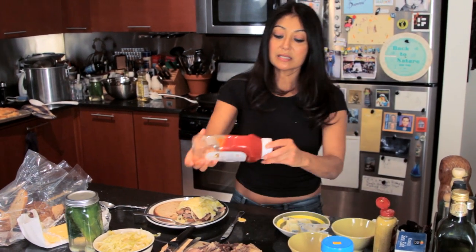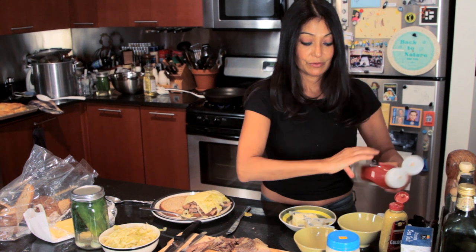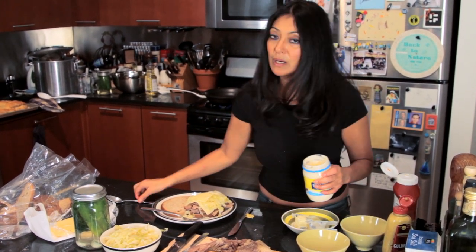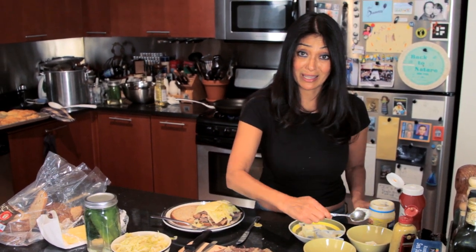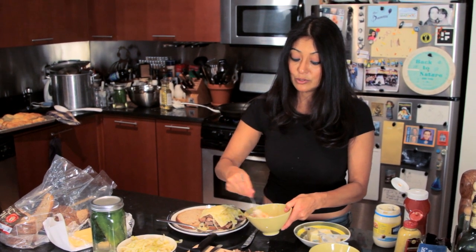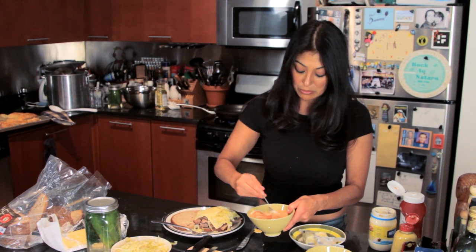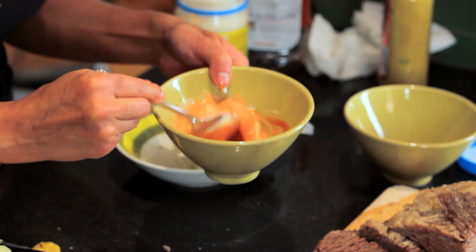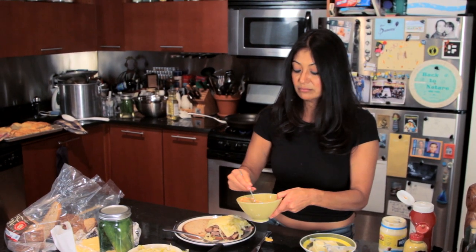And a quick and easy, do-it-yourself Russian dressing — but we're going to do the Russian dressing on the side. Why? Because I said so, and I like to dip it in. And sometimes I like to alternate with mustard. All that really is is just some ketchup and mayonnaise. You can add some oregano, garlic salt, onions, capers, whatever you want. I like to keep it simple — ketchup and mayonnaise, kind of like a thousand-dollar dressing.